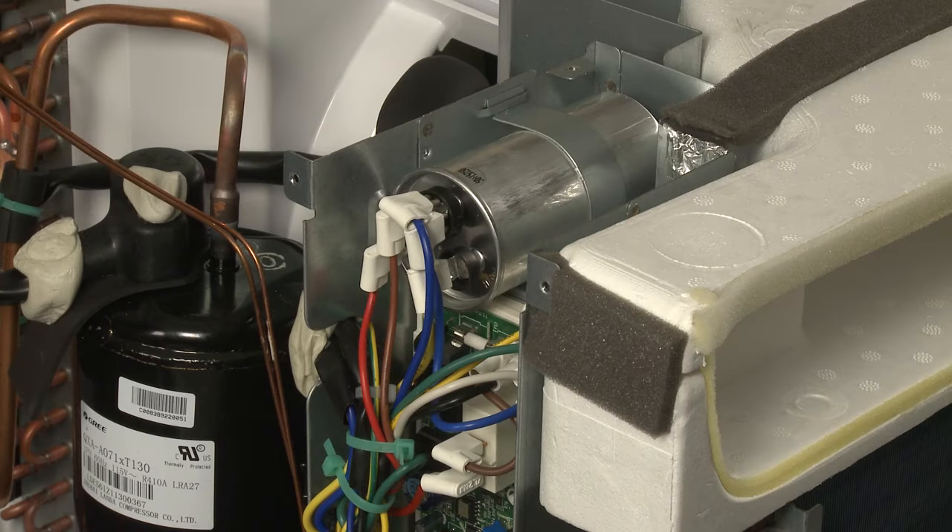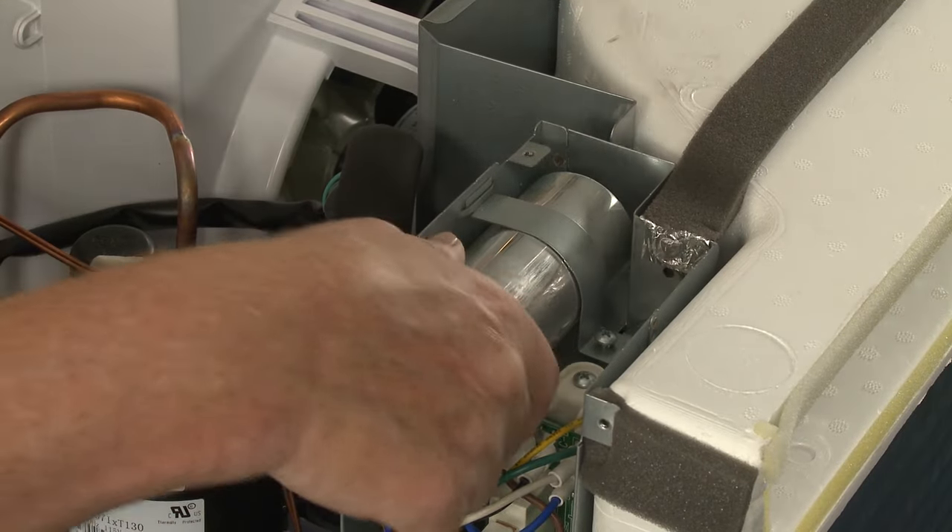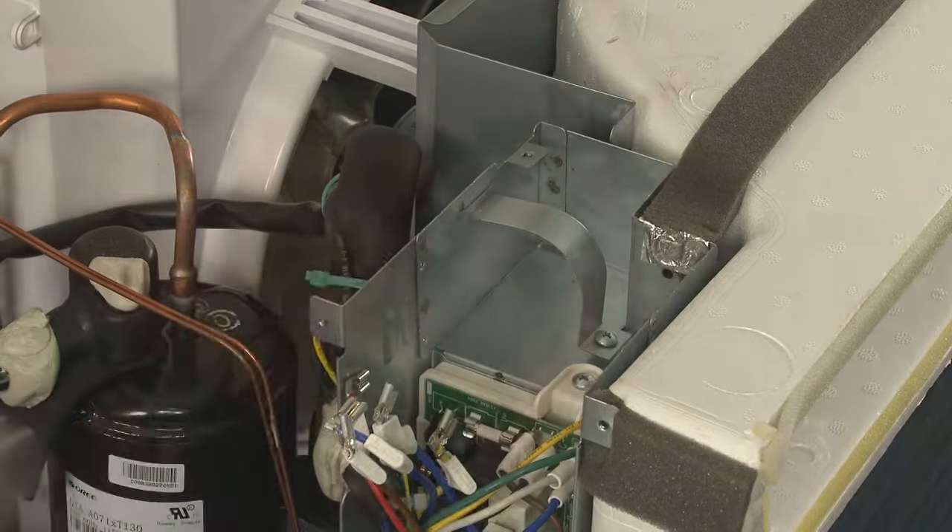A run capacitor stores an electrical charge, then releases it to power the compressor or fan motor. If the capacitor is defective, the air conditioner may be unable to cool.